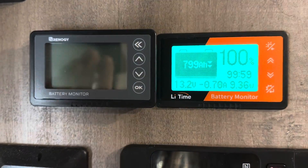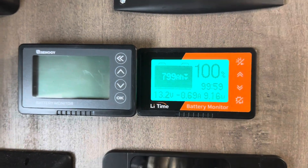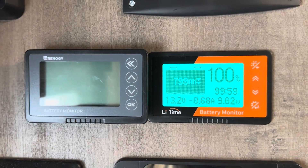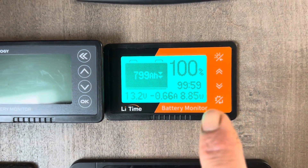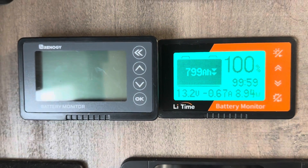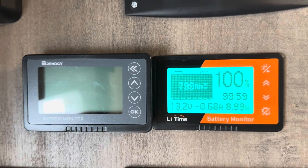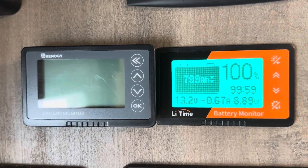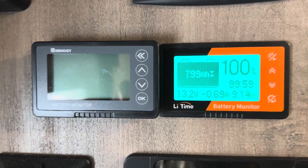I put some double-sided tape on the Renogy display so I wouldn't have to hold it and my hands wouldn't be in the way so you could see. Trying to compare the two — you see they both have the same texture right there, the screen's the same size, the buttons have a different design, but they do the same thing. To me, they probably come from the same place, just with different specs customized for each company's marketing. But as far as function, yeah, they're basically identical.